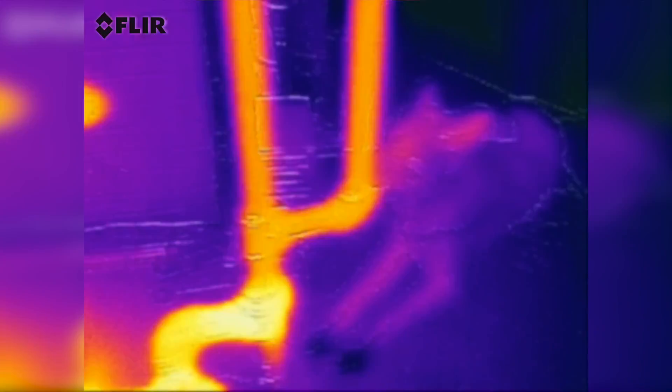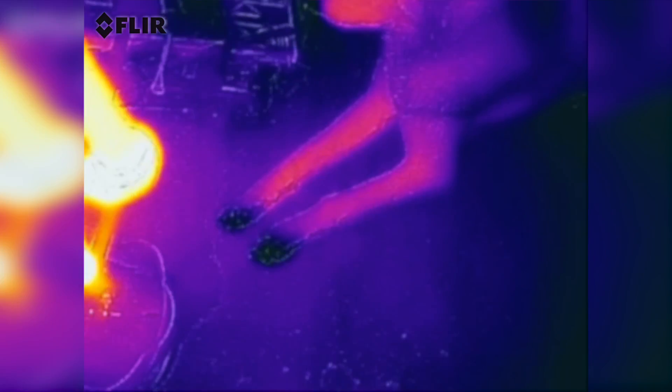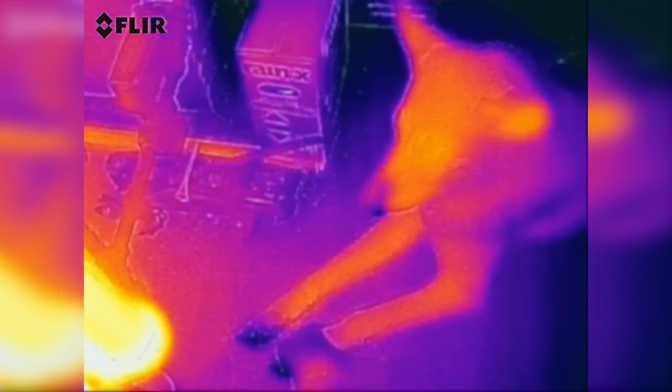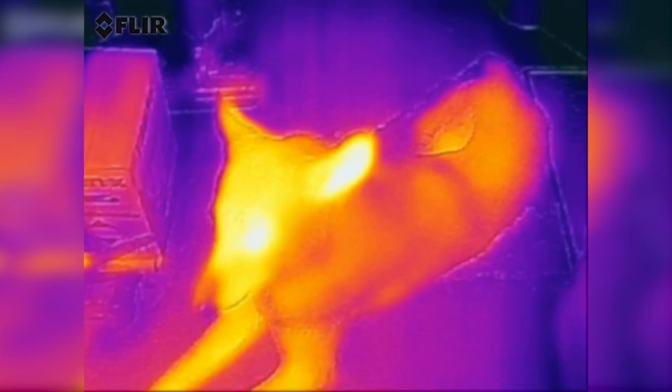There's that cold dog again, relatively cold compared to the heating system. This poor dog has cold feet — can you move your feet? I have cold feet too, but his eyes are hot, and his ears. Nice. Peace.